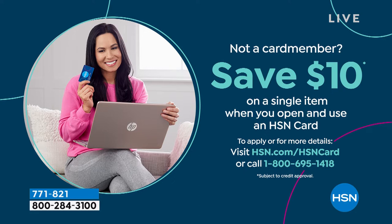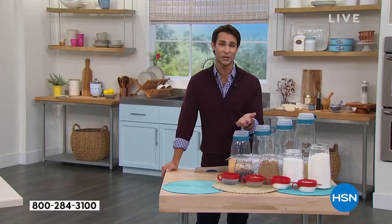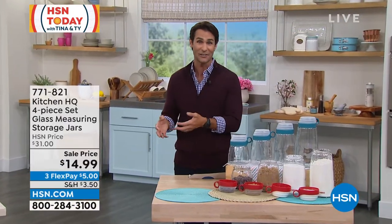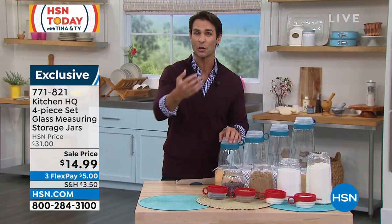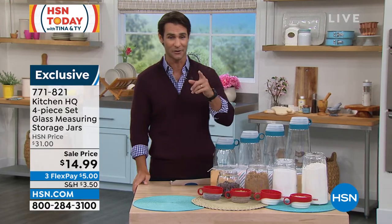We only have a few minutes left in the show, but I want to get to our other Kitchen HQ item here. Kitchen HQ is our proprietary brand here at HSN, and our brands here at HSN are born out of listening to you — listening to what you said you wanted and needed. And because these are our brands, we're able to keep the prices low.